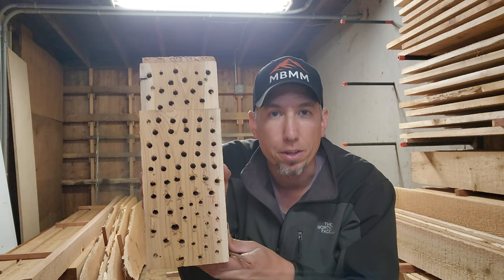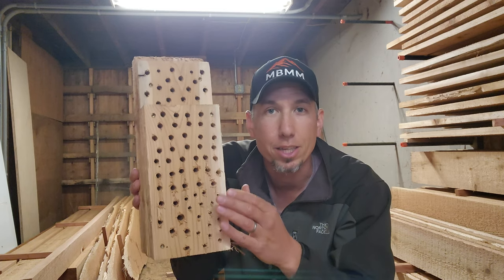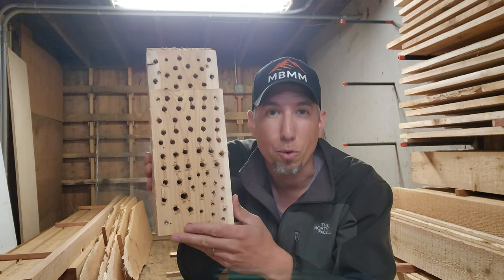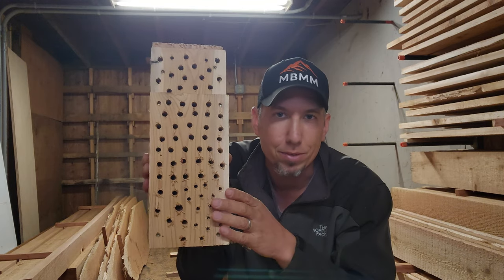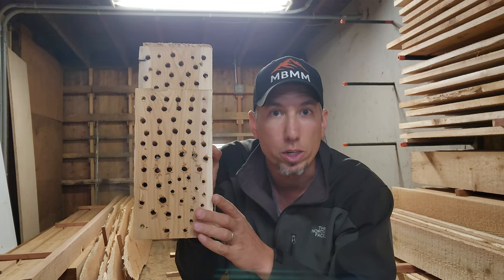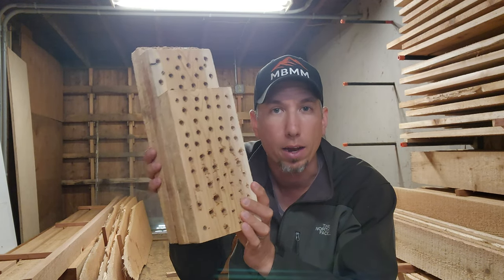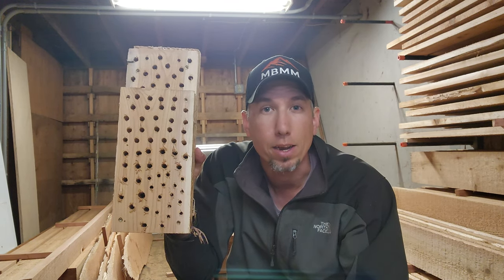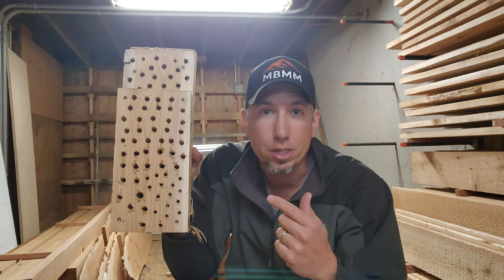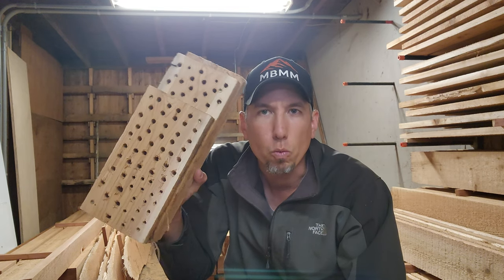I want to see if mason bees will get in this thing and nest in here, because this is so much easier. I have a lot more of these little cutoffs than those big beam cutoffs I was trying earlier. It takes no time at all to drill the holes if you go all the way through and then just screw a back plate on. It's right at the end of April, the bees are really active right now, so I've got to get my nesting boards out there.